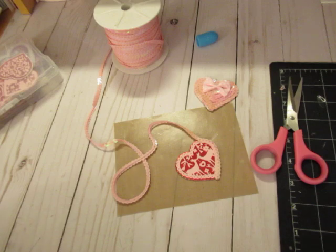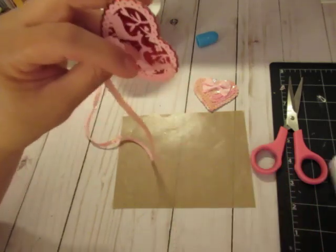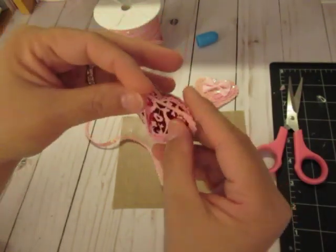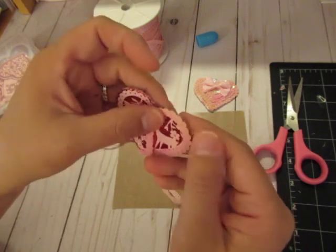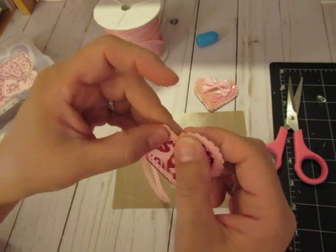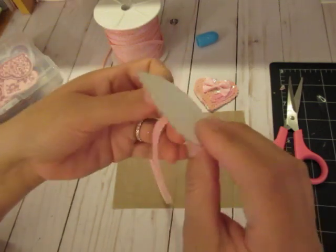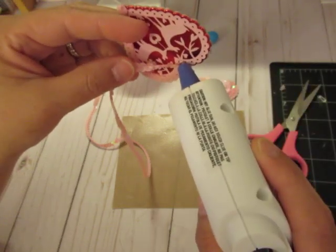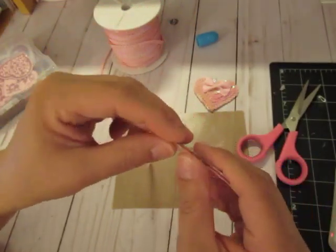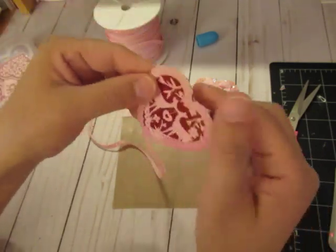I need to get my glasses on because it's starting to get hard to see. You can do this with any shapes, but I think the funnest ones are heart shapes. I know this is a Valentine series but just about everything that I'm making here you could use or make for any time of the year, for any occasion. Just change it up — any color theme, any color schemes or any themes.